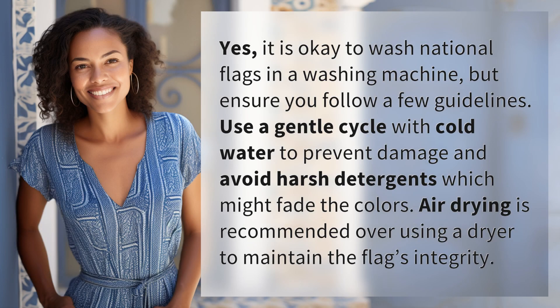Yes, it is okay to wash national flags in a washing machine, but ensure you follow a few guidelines. Use a gentle cycle with cold water to prevent damage and avoid harsh detergents, which might fade the colors. Air drying is recommended over using a dryer to maintain the flag's integrity.